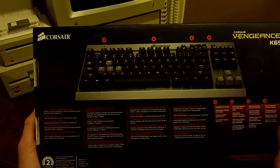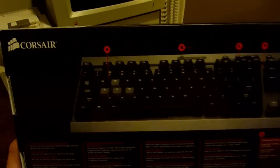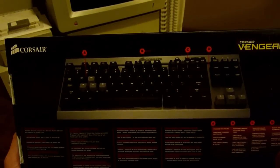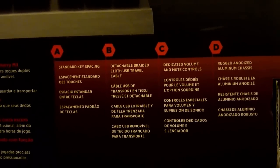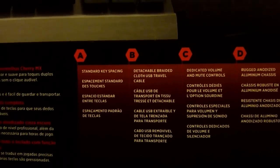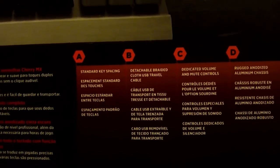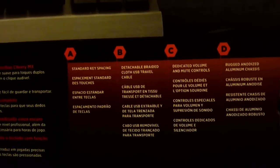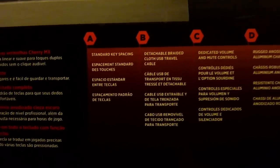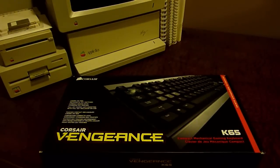On the back is a full diagram of all the different features. It highlights four key features: standard key spacing matching a full-size keyboard, which is great for something this compact; a detachable braided cloth USB travel cable, very nice if you plan on taking this with a laptop; dedicated volume and mute controls; and a rugged anodized aluminum chassis. That's everything on the box — let's open it now.